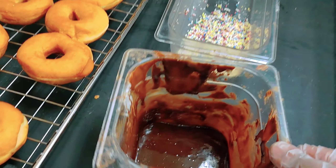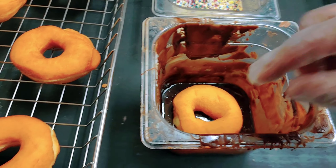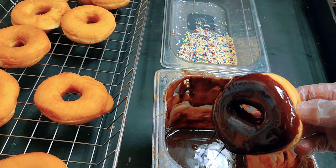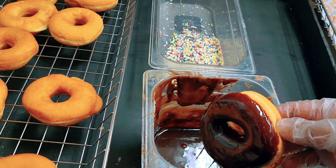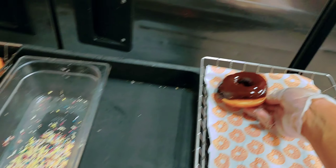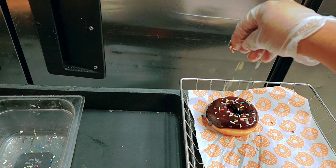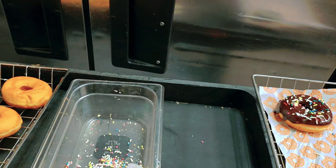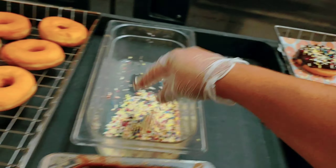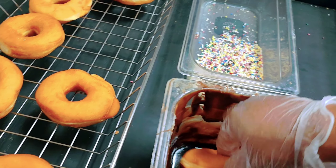I'll take one donut and put it inside the chocolate icing. I'll put some sprinkle on top, and then another one and put it inside.